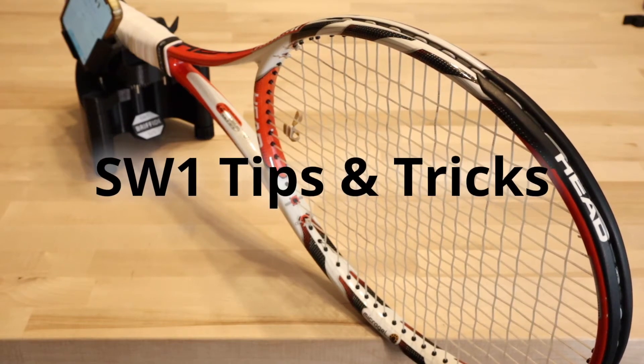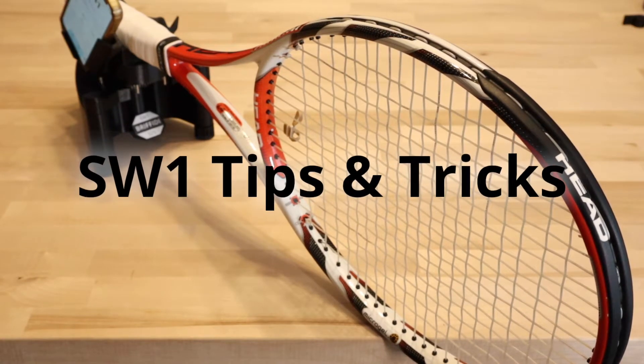The following are some tips and tricks to help you get the most from your Graffiti SW1.